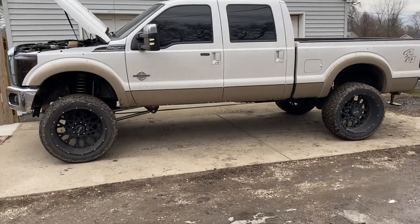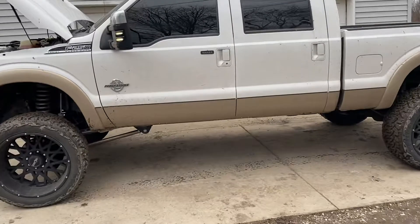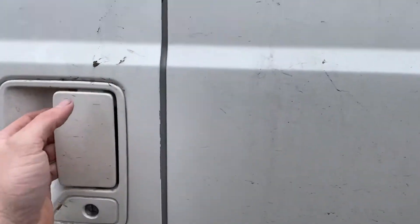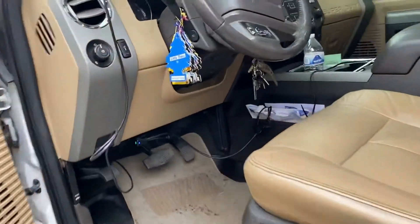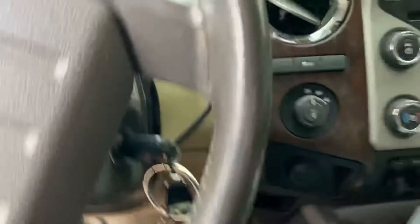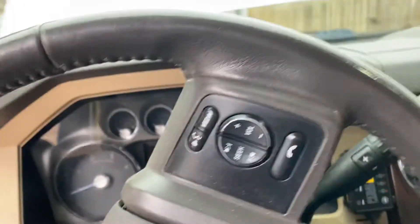All right everybody, this is my F-250. I'm going to show you guys how to use the switch-on-the-fly five-position knob and to see if it's actually working or not, because it's kind of hard to tell. There's nothing on YouTube about it really — I'm going to show you guys the easiest way to do it.